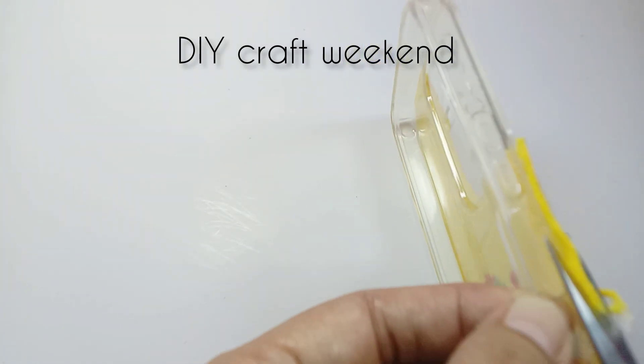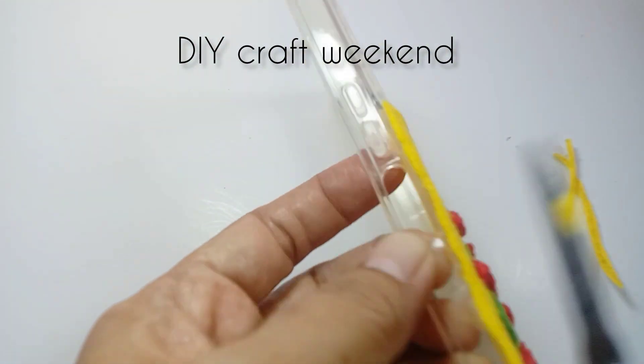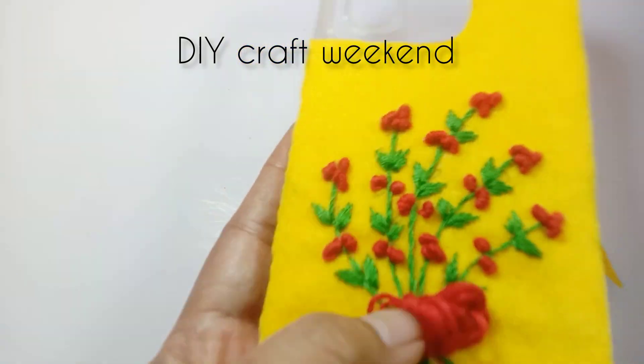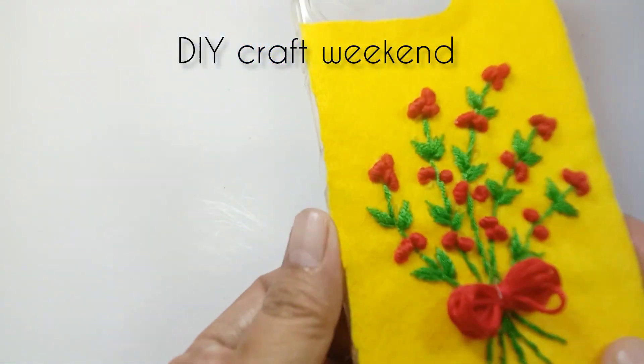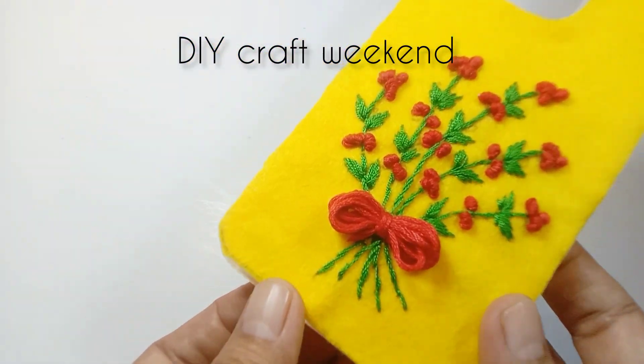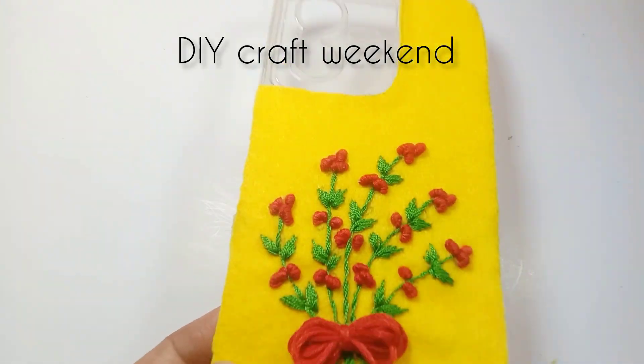Sudah selesai, casing handphonenya sudah bisa dipakai. Semoga bermanfaat, menginspirasi, dan menambah semangat untuk berkarya. Terima kasih sudah menonton, wassalamualaikum warahmatullahi wabarakatuh.